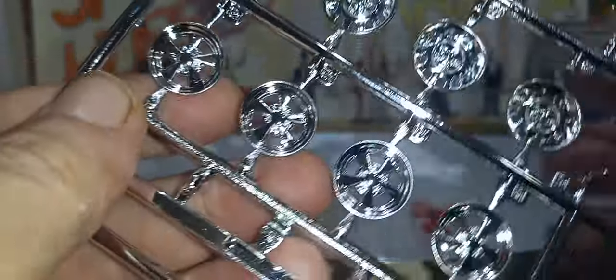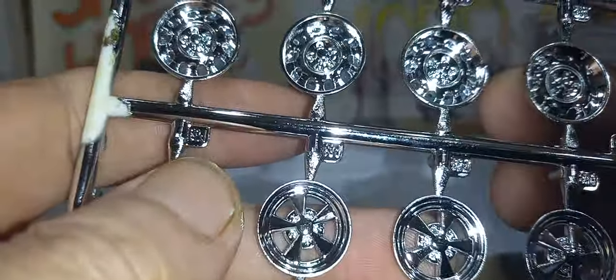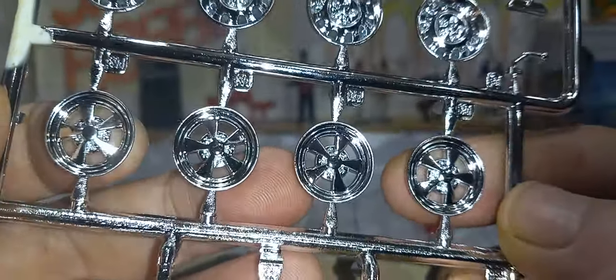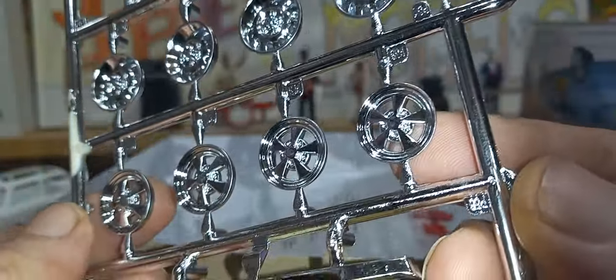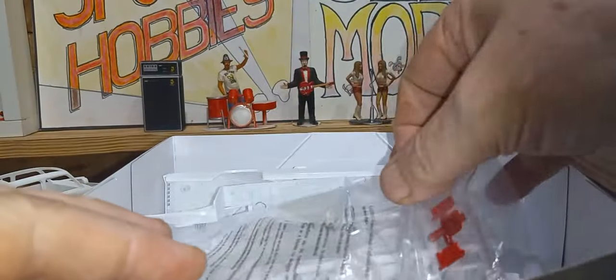Now here's the special parts I like. I like these rims. They're not molded too well but they look good — a little black in there would make them look really nice. They don't say Krager because I guess they don't want to pay the royalties or licensing, but they look like Kragers. A very beautiful set of wheels there.